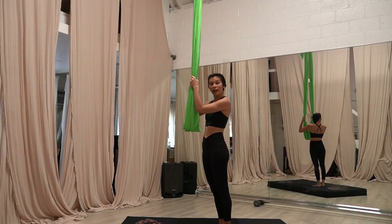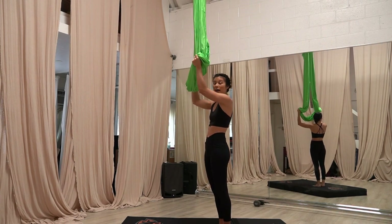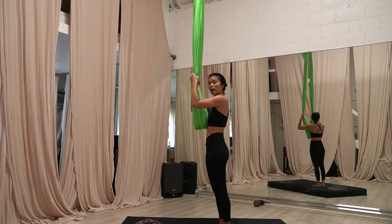We're going to have our hands at head height. We're going to pull up. If our bar is a little bit higher, we're really going to need to pull up higher. Head height, pull up.